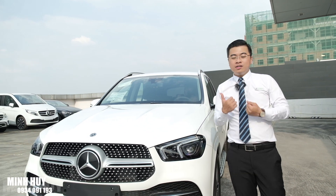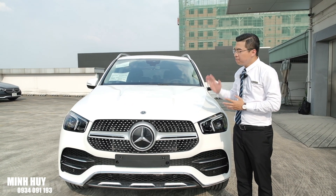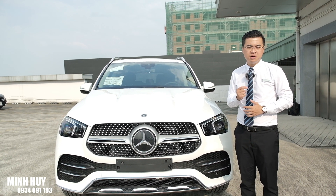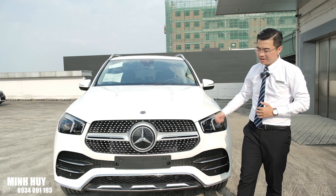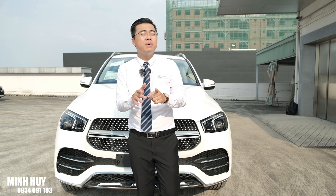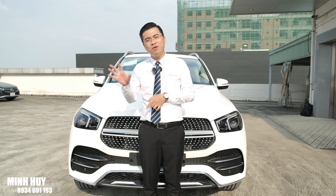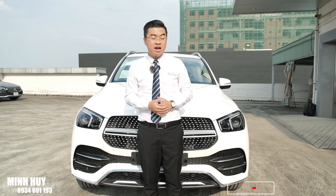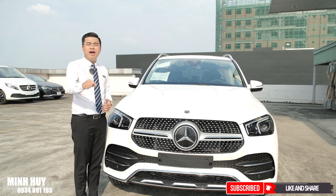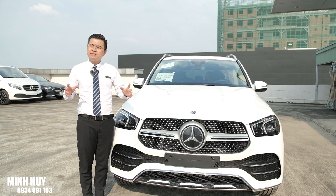Chúng ta đã cùng nhau đi qua chi tiết chiếc xe GLE 450 - một chiếc xe nhập Mỹ nguyên chiếc, 7 chỗ ngồi gầm cao, với mức giá 4 tỷ 619 triệu. Các bạn thấy chiếc xe này như thế nào? Có đáng để sở hữu cho cá nhân và cho gia đình không? Hãy để lại ý kiến ở phần comment phía dưới. Nếu thấy clip hay hãy nhấn like và nhấn chuông để theo dõi những video tiếp theo. Nếu cần tìm hiểu thêm thông tin về GLE 450, hãy liên hệ mình theo số 0934 091 193. Xin chào và hẹn gặp lại!